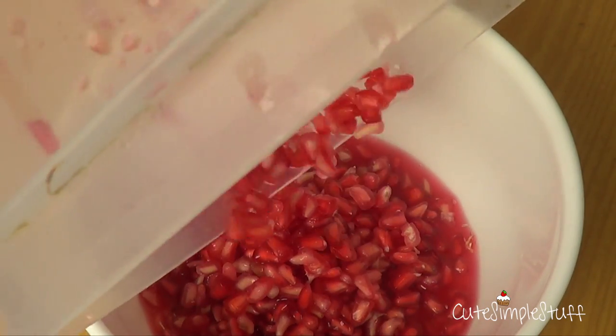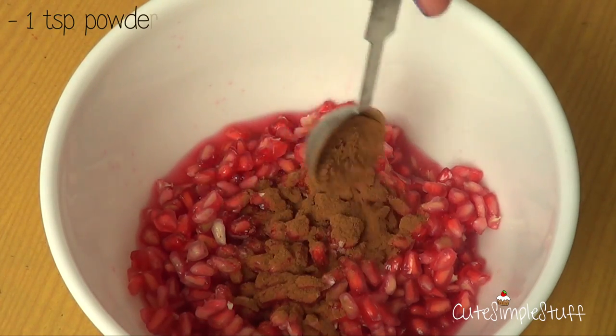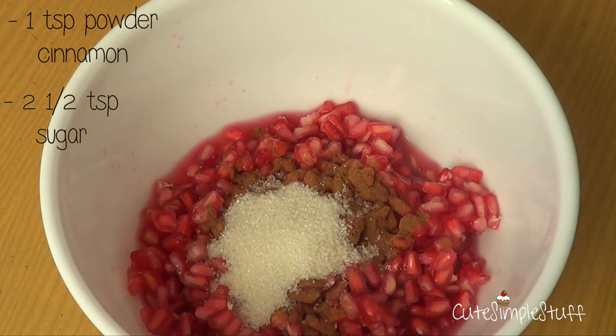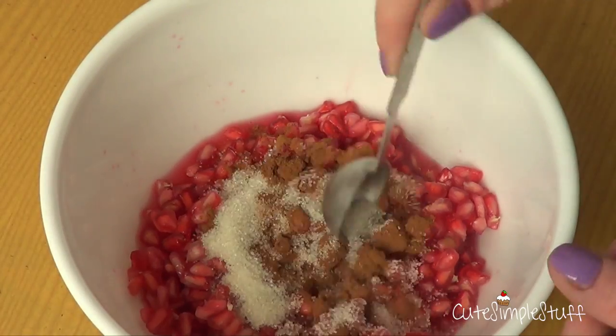So my bowl was pretty much just to take all the goodness out. Here, I'm going to add one teaspoon of powdered cinnamon and pretty much two teaspoons of sugar — this is regular granulated sugar. You can actually add more if you want; I ended up adding half of it. It depends pretty much on how sweet you want it, so just test it as you go.